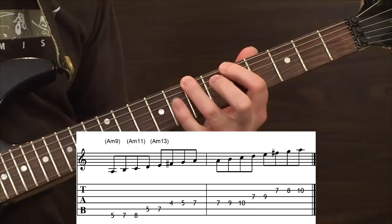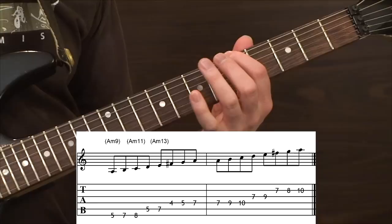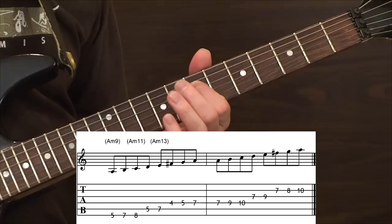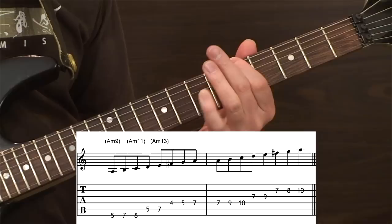Here's the way I've organized those various extensions around that foundational pattern. We've got the root, the ninth, the minor third, the eleventh, the fifth, the thirteenth, the flat seven, and then the octave. Then the same layout carrying on into the next range: root, ninth, minor third, eleventh, fifth, thirteenth, flat seven, and the octave up there.